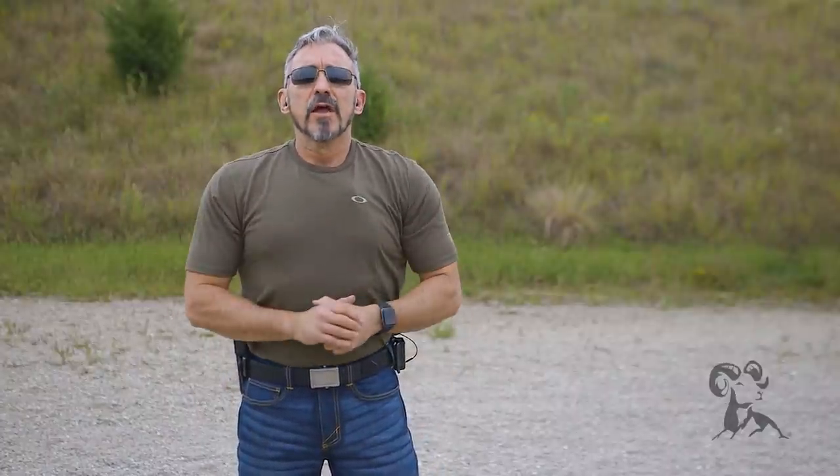If you have any questions, comments, or experiences you'd like to share with us, please put them down below. Until then, I'm Jeff Gonzales. Take care and stay safe.